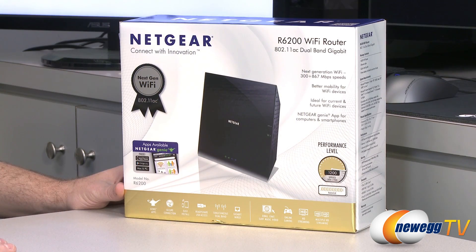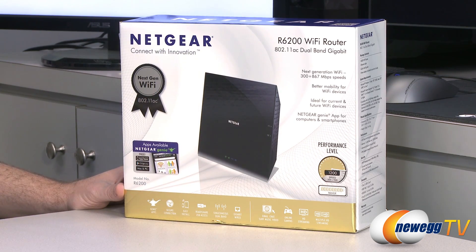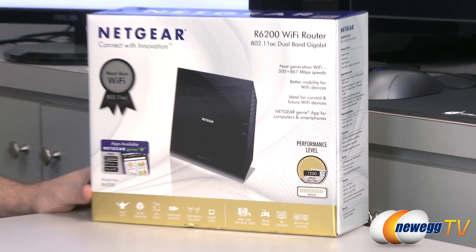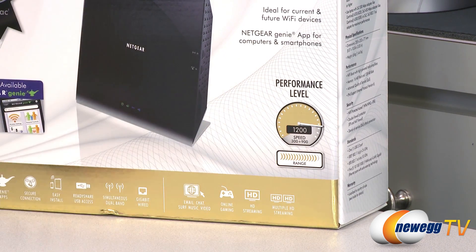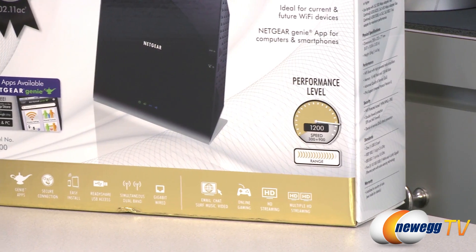802.11ac gives you more bandwidth, specifically on the 5 gigahertz band. This router has two wireless radios: the 2.4 gigahertz band gives you 300 megabits per second theoretical throughput, and the 5 gigahertz band on the 802.11ac standard gives you 867 megabits per second theoretical throughput, giving you 1200 combined. Bear in mind you cannot connect to both at the same time, so this is a bit of a marketing addition.